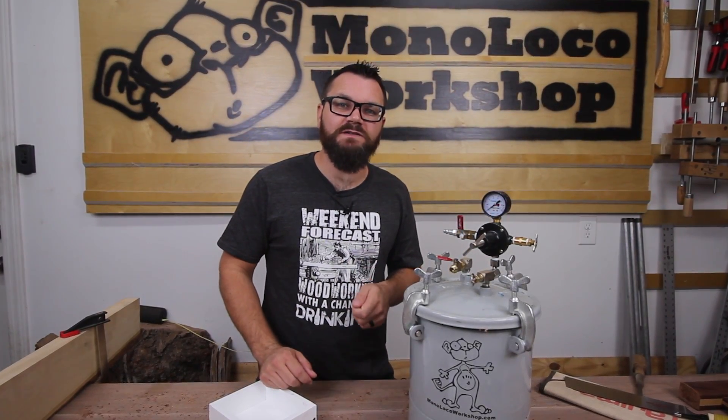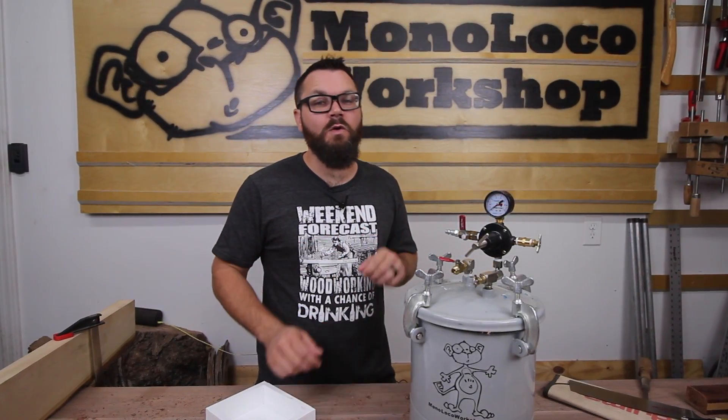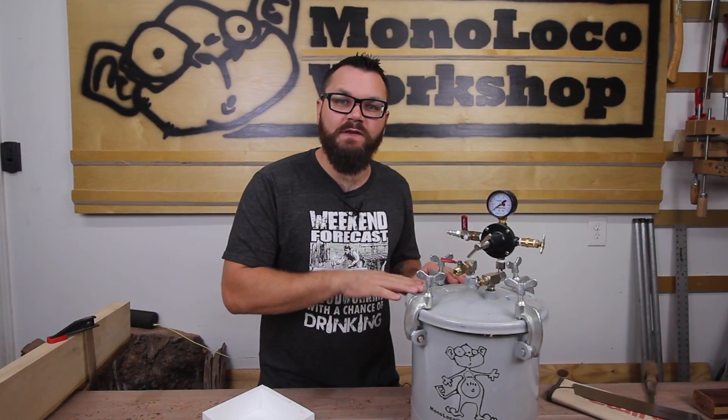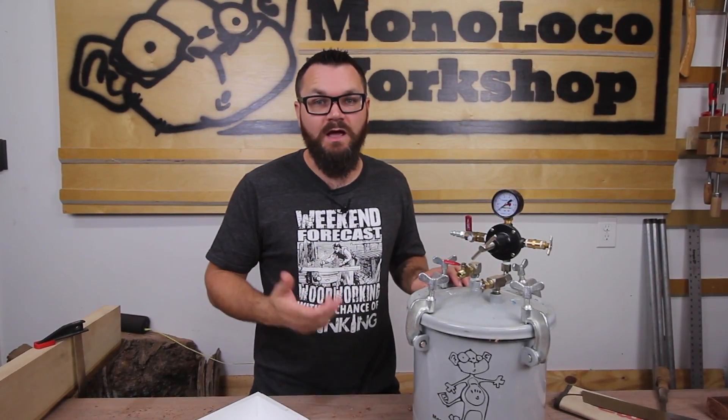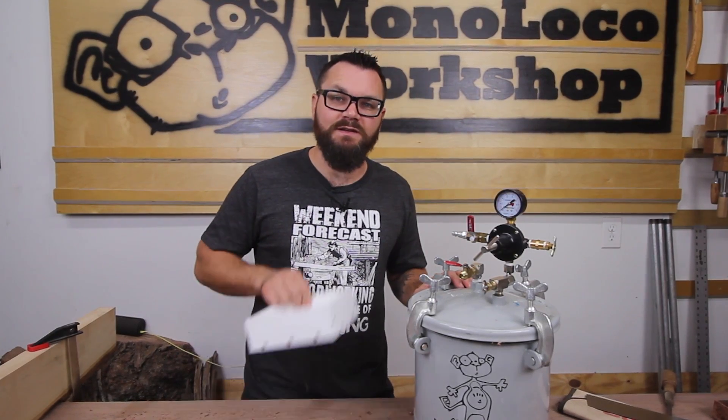Today, I'm continuing down the road of stabilizing and casting wood. In this video, I'm going to demonstrate how to turn the Harbor Freight pressure paint pot into a pressure pot for casting, as well as making some needed accessories.